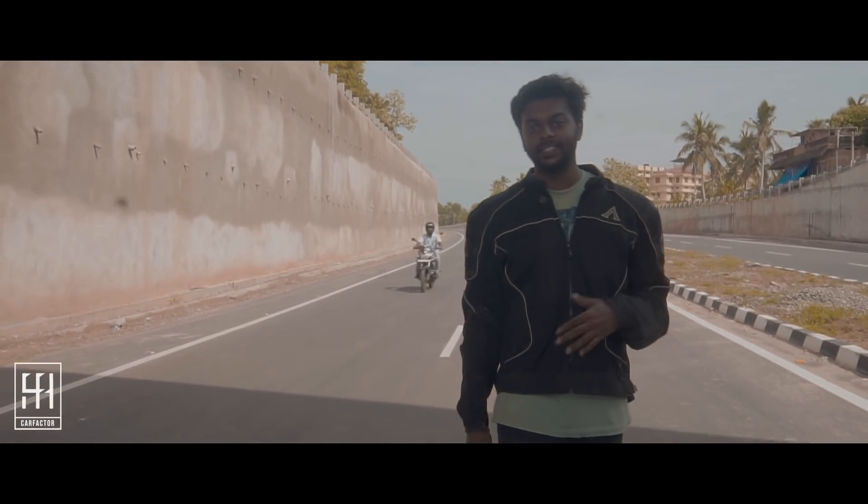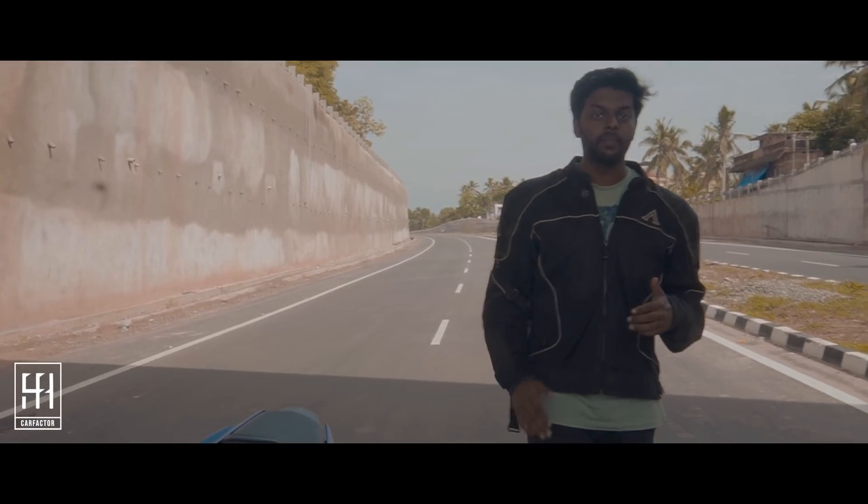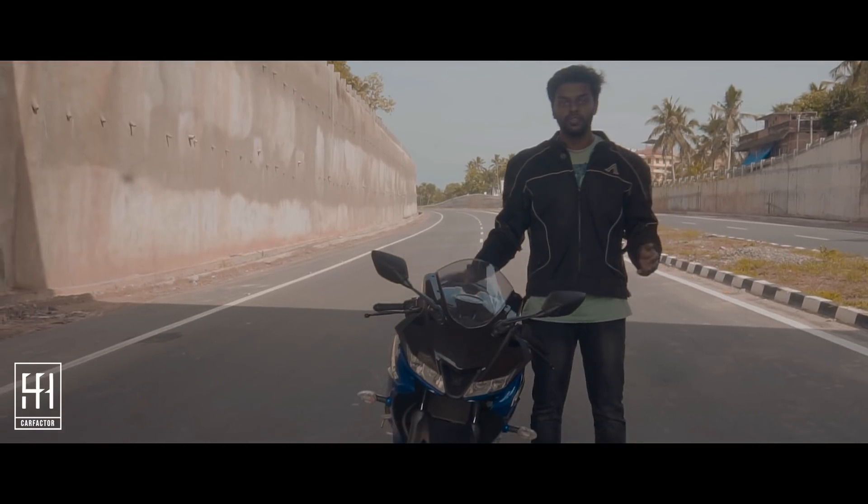What can we do to a bike that's already the best in its segment? Well, let's go with a new design, new engine, and a new frame, and some new electronics. And that's how the folks at Yamaha designed the all-new Yamaha R15 V3.